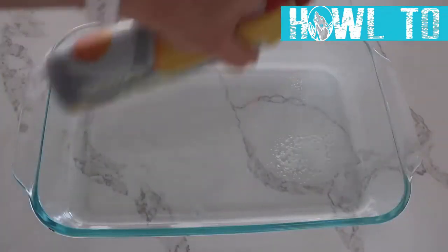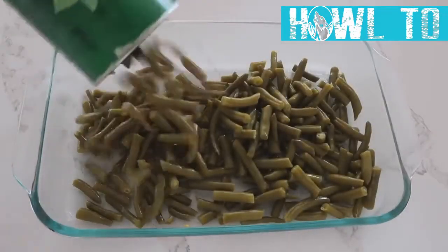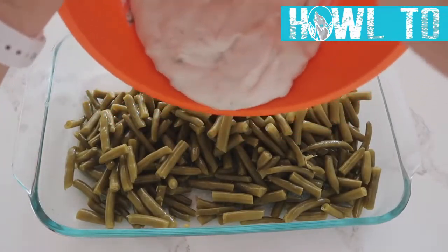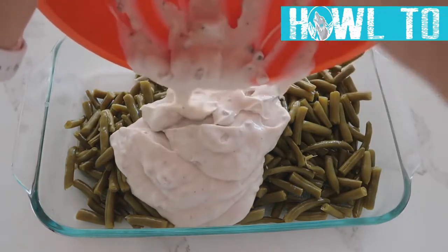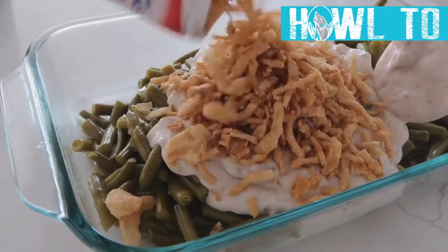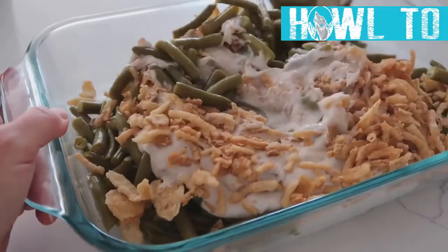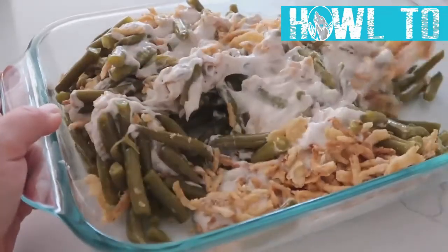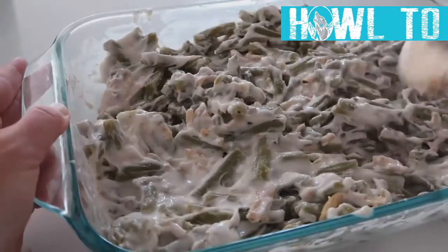Spray a 9x13 pan with non-stick cooking spray, then add four cups of cut green beans (two cups for the normal recipe). Pour your soup mixture on top of the beans, then add about three-fourths to one cup of French fried onions — that's the best part, don't skip it! Mix it all together right in the pan to save on dishes.